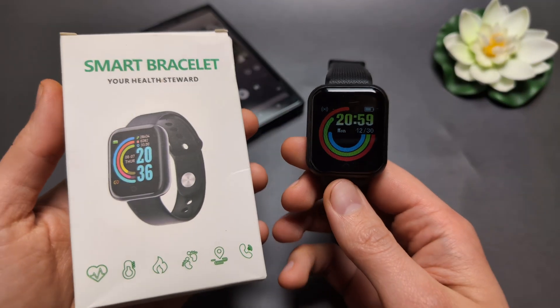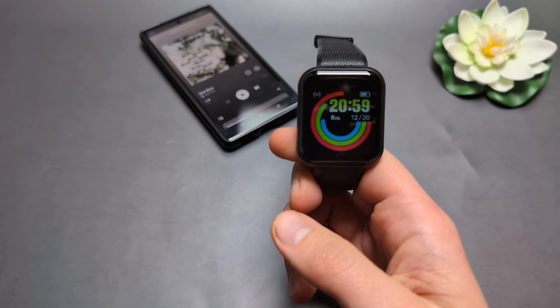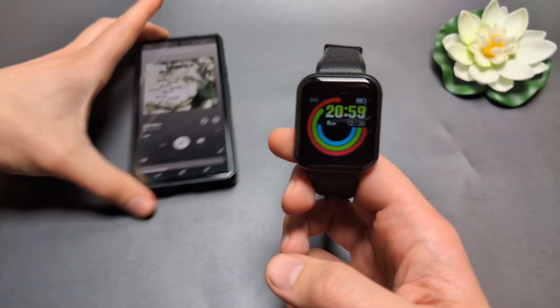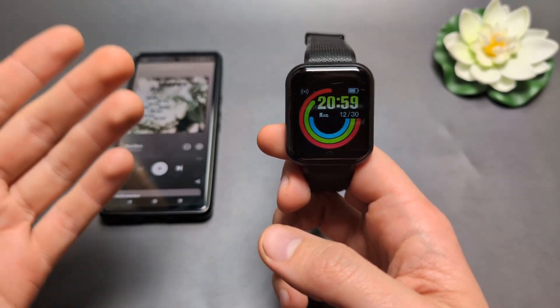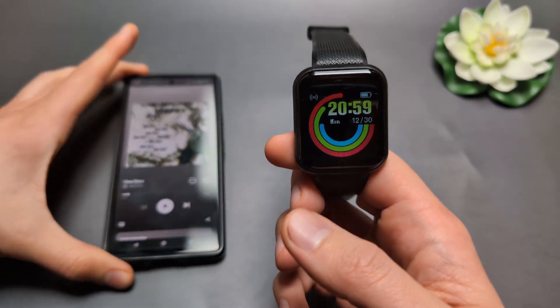Are you wondering if we can actually use Spotify on this smart bracelet, smartwatch? This watch doesn't have any specific Spotify app and we can't install Spotify on it. However, we can actually still control Spotify music from our phone using this watch, which is actually kind of cool.